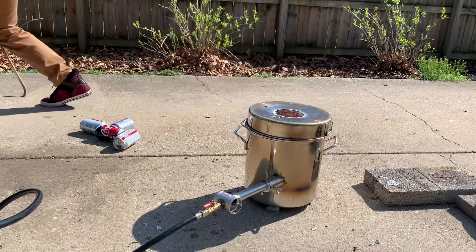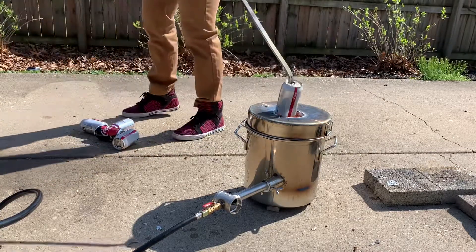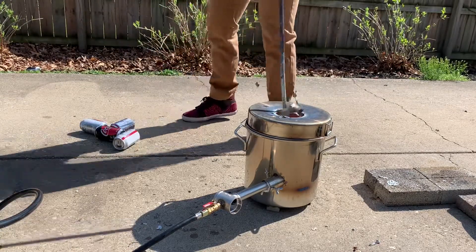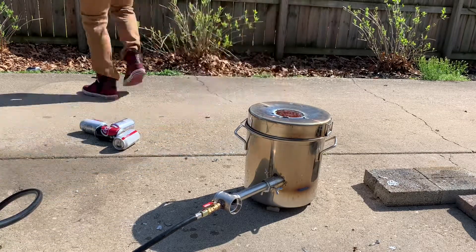One thing to keep in mind is to make sure all the moisture is out of these cans. Very hot molten liquid and water do not mix very well. You can see this can kind of explodes a little bit — the water boiled off and kind of blew the can apart, because there's not very much metal in these cans. Just be careful.